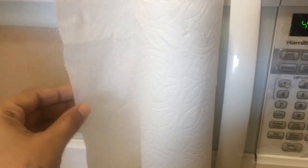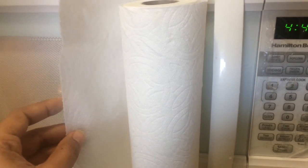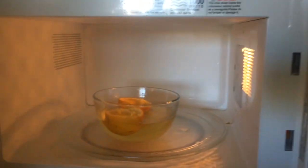We have to use kitchen tissue. We can clean the microwave oven. Now we have to open the door and clean the microwave with tissue paper. Now we will clean the entire process.